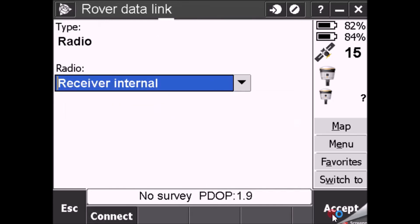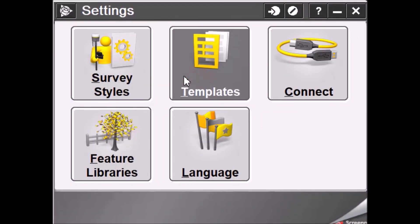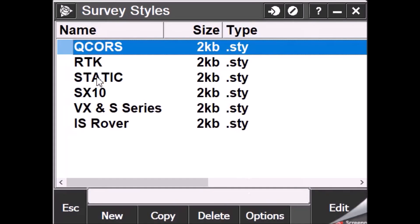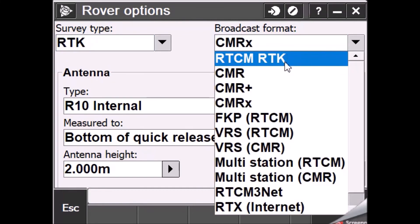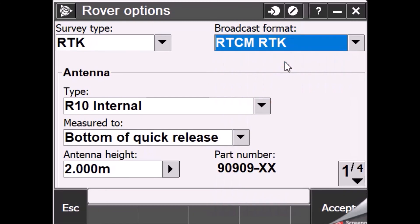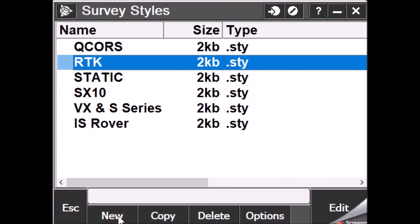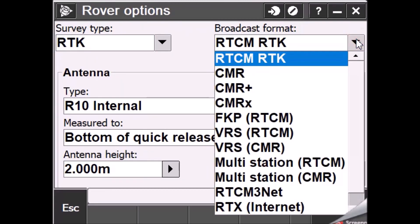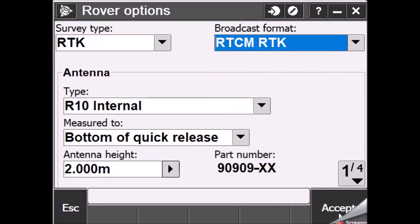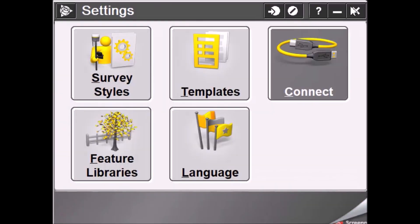The radio is now set. Accept the next option, and importantly, after configuring the radio, go to the survey style in RTK rover data options. By default it will show CMRX, but you need to change it to RTCM RTK and store that setting to work with the Leica base. If you don't change this RTK message type to RTCM, you won't be able to receive the radio signal. Store, Escape, and Store to save.